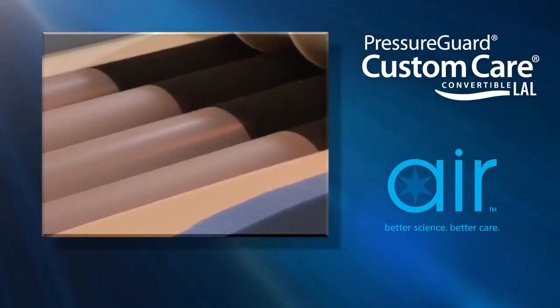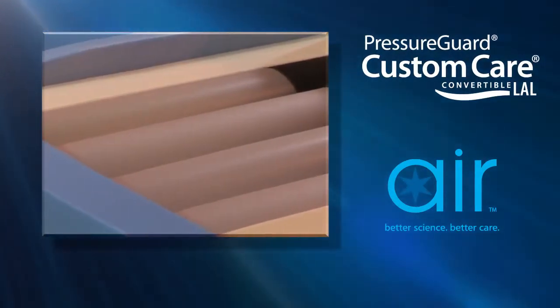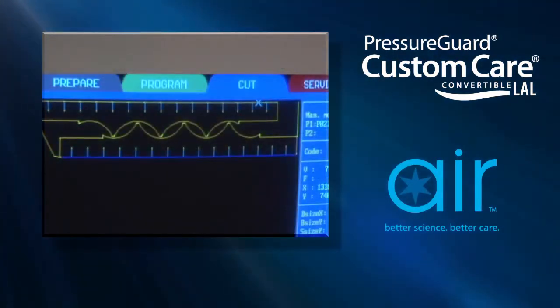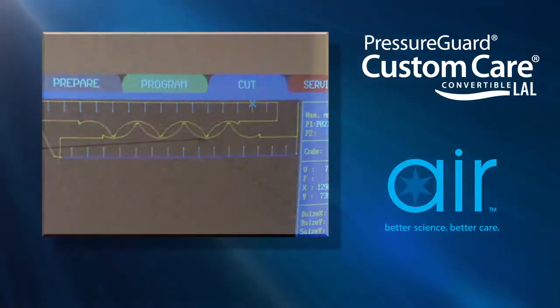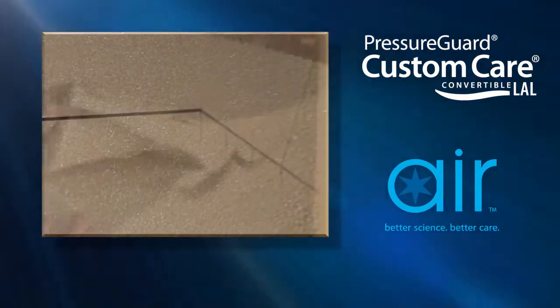Pressure Guard is a unique combination of an engineered foam shell surrounding four air cylinders. Using sophisticated computer-controlled equipment, the Pressure Guard shell is cut from foam selected for its support and immersion properties.